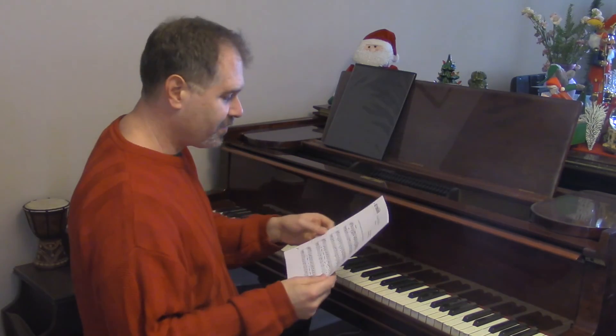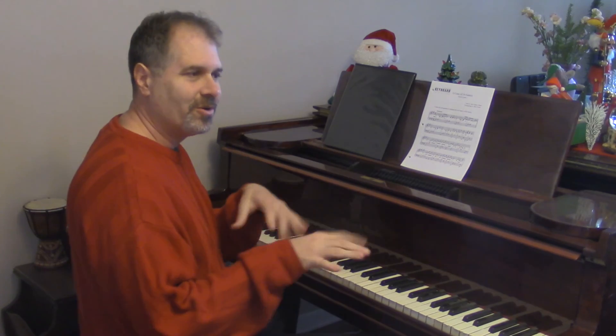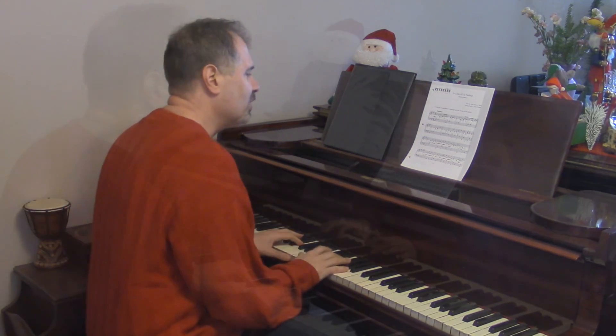This is O Come All Ye Faithful and I had sort of a light acoustic guitar, contemporary pop feel in mind for this one.